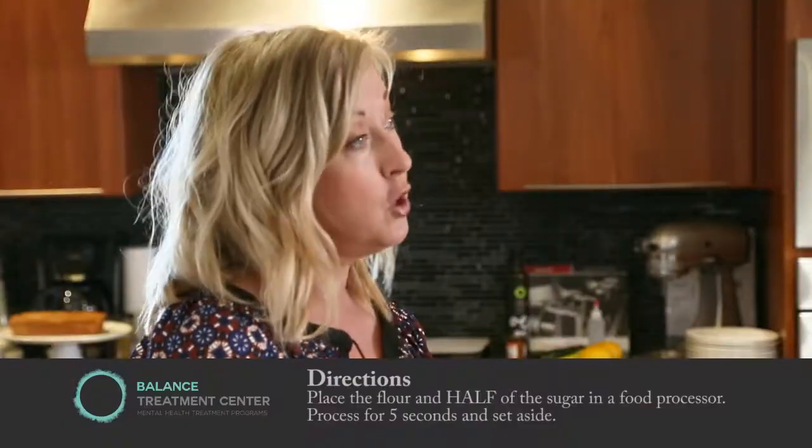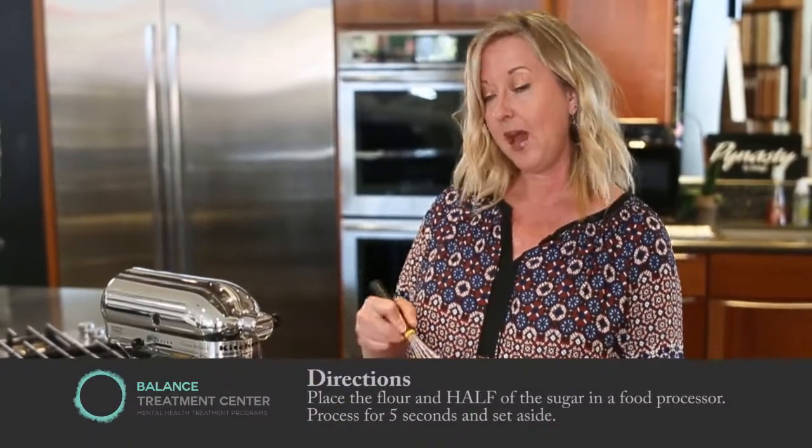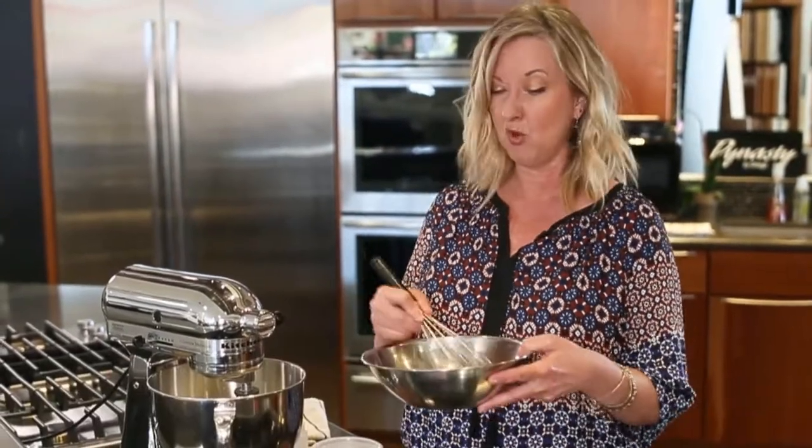So we take half of our coconut sugar and the flour, and all you do is whip it together. If you had a food processor, you could use a food processor as well, but a whisk works easily.